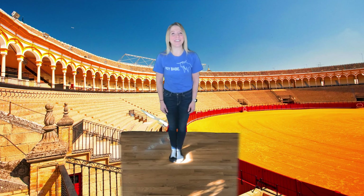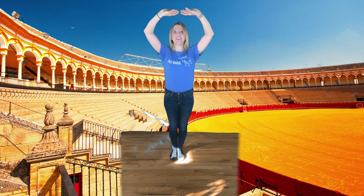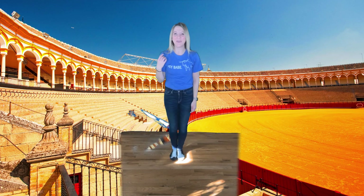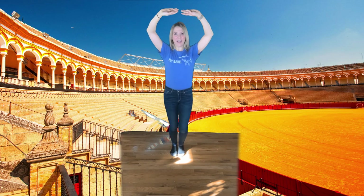All right, let's try adding the arms and the feet together. 1, 2, 3, 4, 5, 6, 7, 8. Good! Can you try that with me? A one, a two — uno, dos, tres. 1, 2, 3, 4, 5, 6, 7, 8. Good!